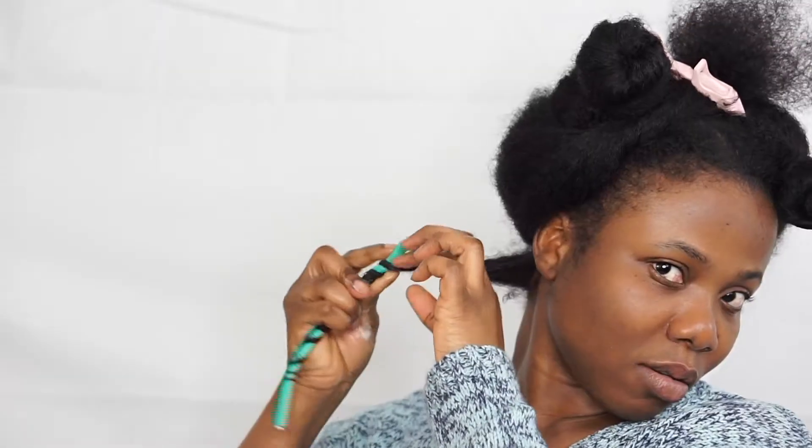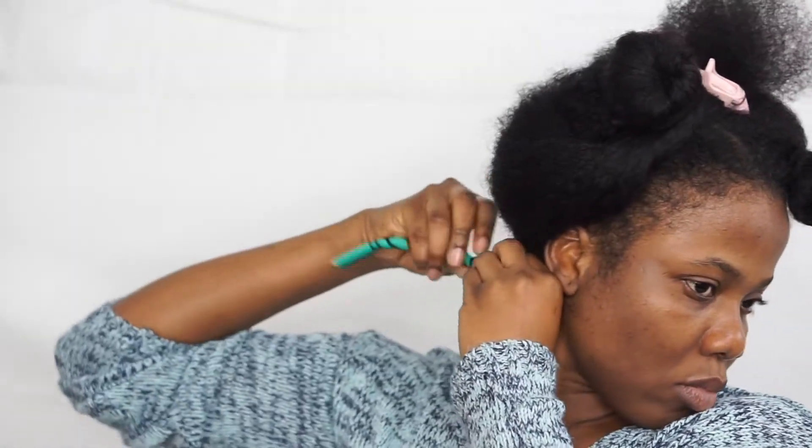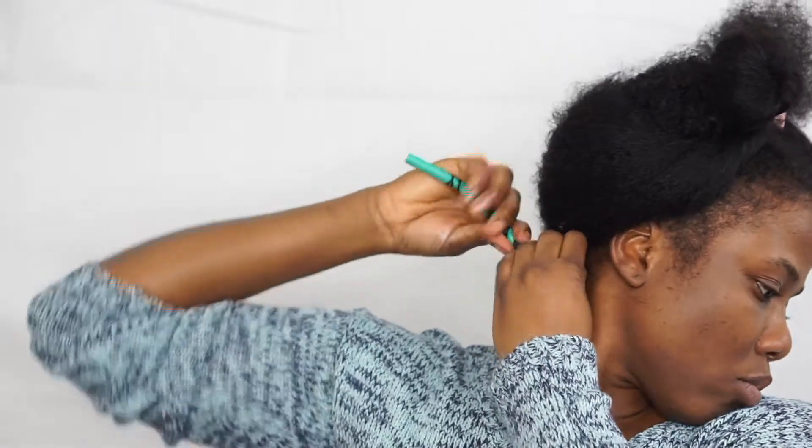Make sure there are spaces between the hair — don't curl the hair over each other. Spread the hair out over the rod; that will give you the perfect curls. When I get to the root, I curl the rod into place.